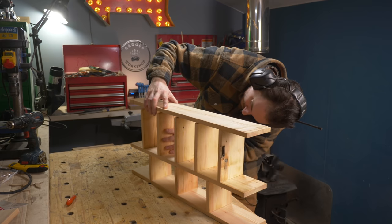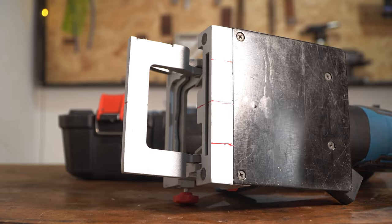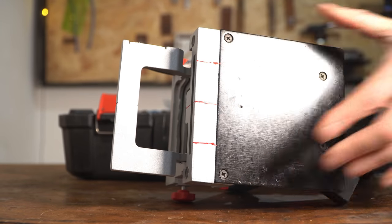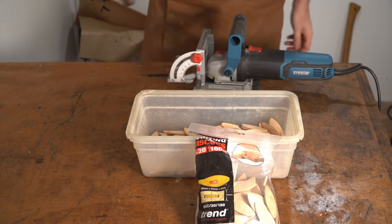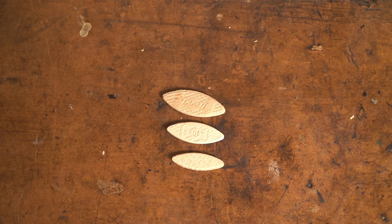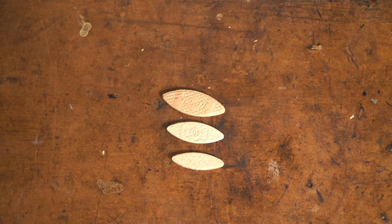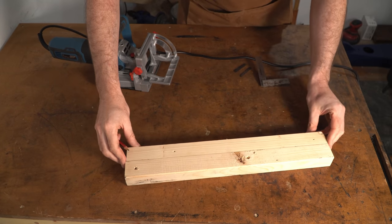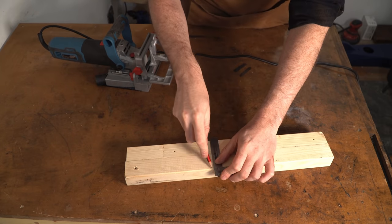They're definitely not as useful for strength as a screw, a tenon, or a dowel would be, but they are really good for aligning things. Biscuit joints work by having a spinning blade that cuts a slot in both bits of wood, then a biscuit can be inserted. These come in different sizes going up from zero to ten to twenty, and I've always found the biggest ones — number twenty — to be the most useful. You mark it on both bits of wood, set the plunge depth depending on what size biscuit you want to use, and then plunge in.